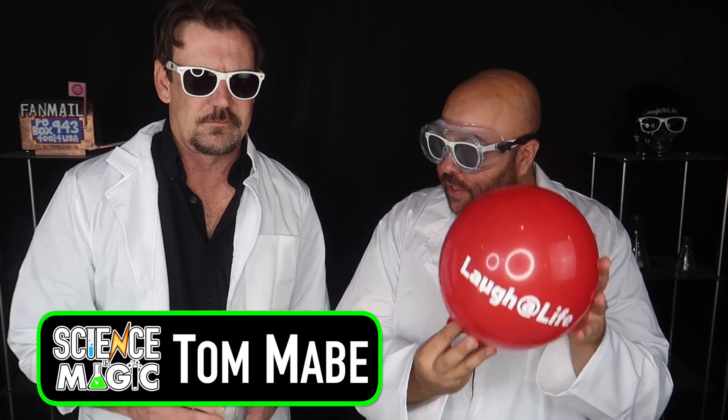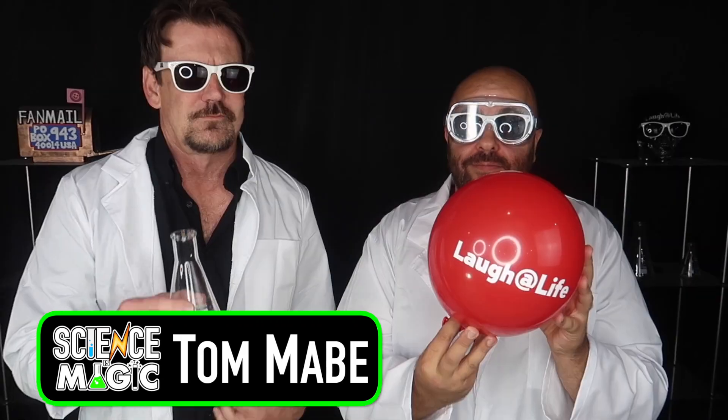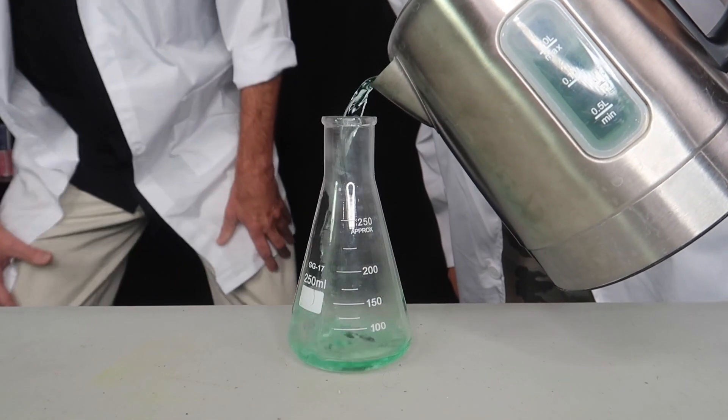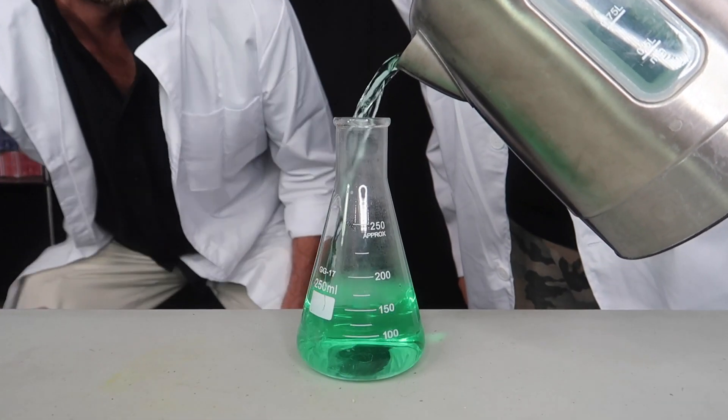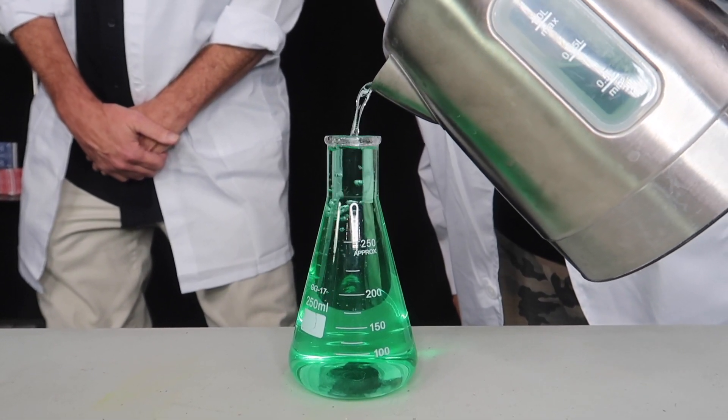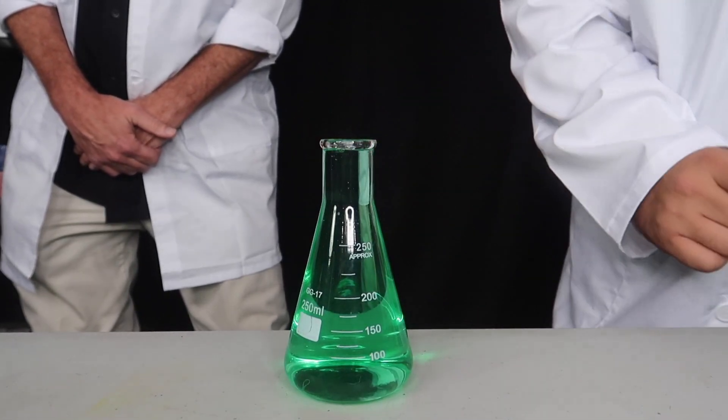Tom and I have a really cool science trick here. Tom's got a flask and I've got a balloon. We are going to start off by putting the flask on the table. Now we're going to take some of our magic green liquid and we're just going to pour it into the flask just like this, fill it all the way up, and let the green liquid sit inside the flask for just a couple moments.